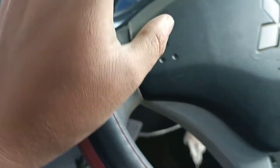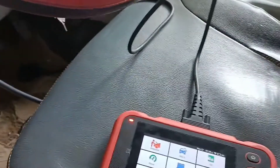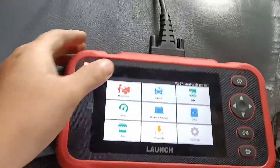It's a Mitsubishi Titan L200. This one is hard to start engine. It's long cranking. So I have to check it.